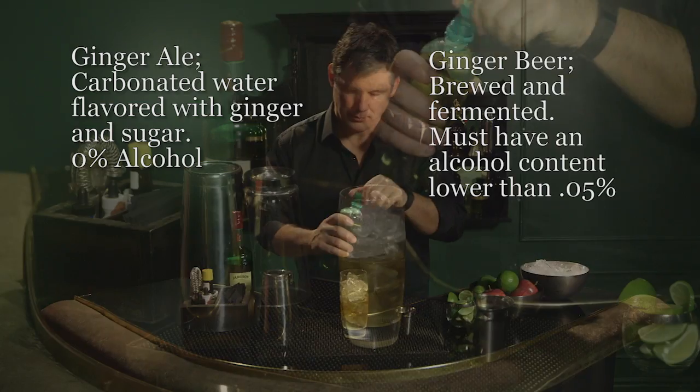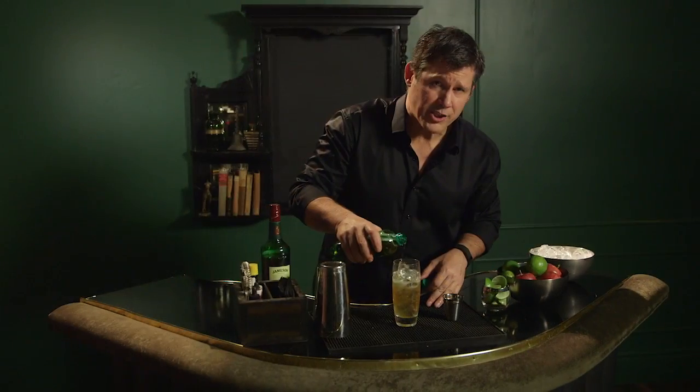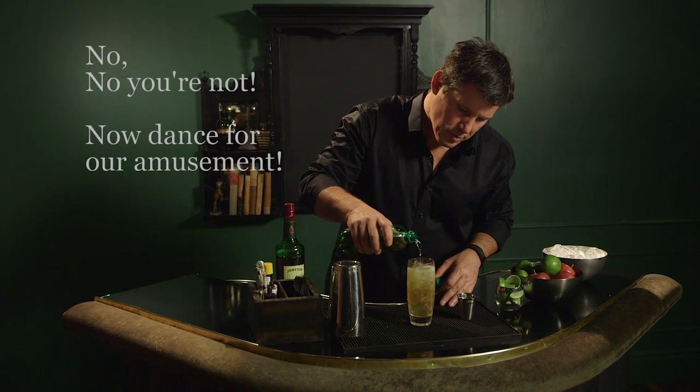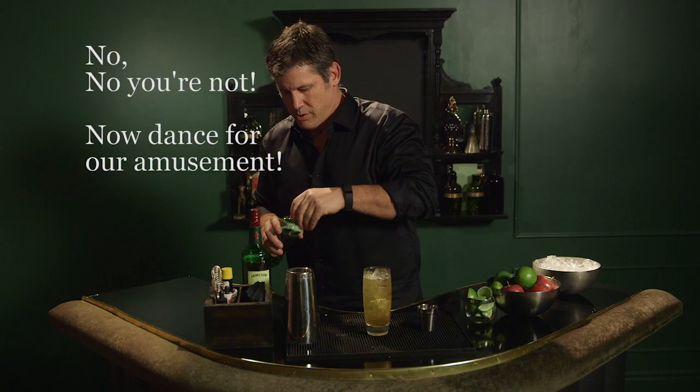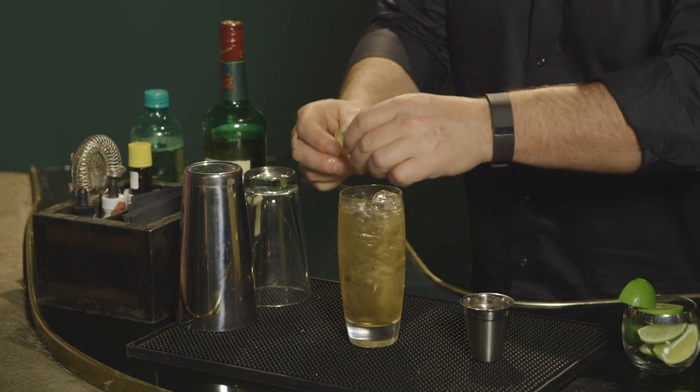Ginger ale. You don't have to make this in a shaker. You can just build it right over the ice like I'm doing. Ginger ale, and then we're going to garnish it with a lime wheel.